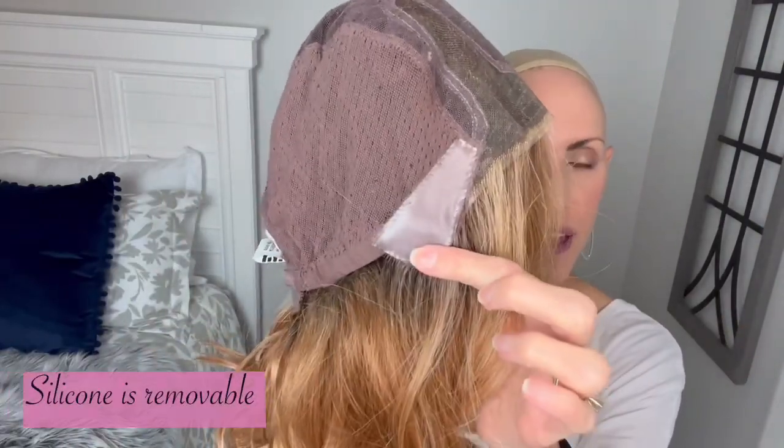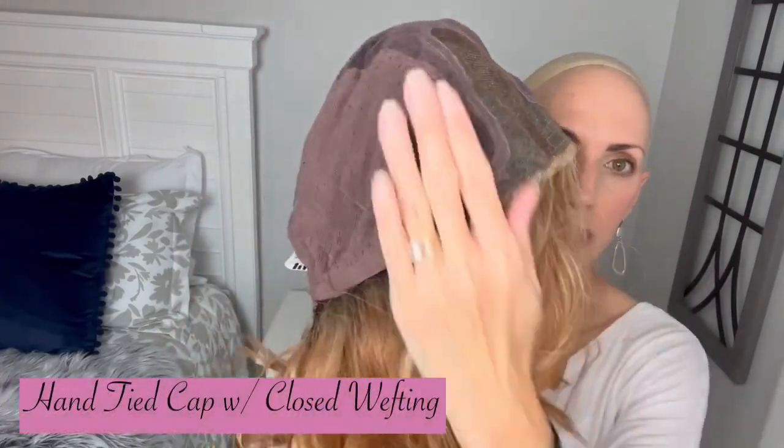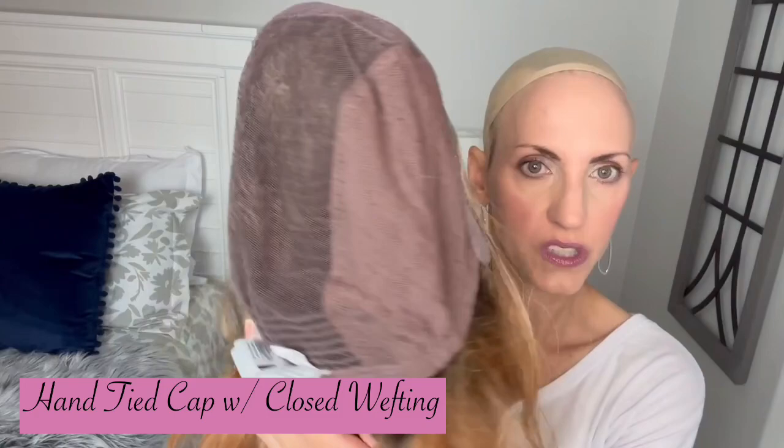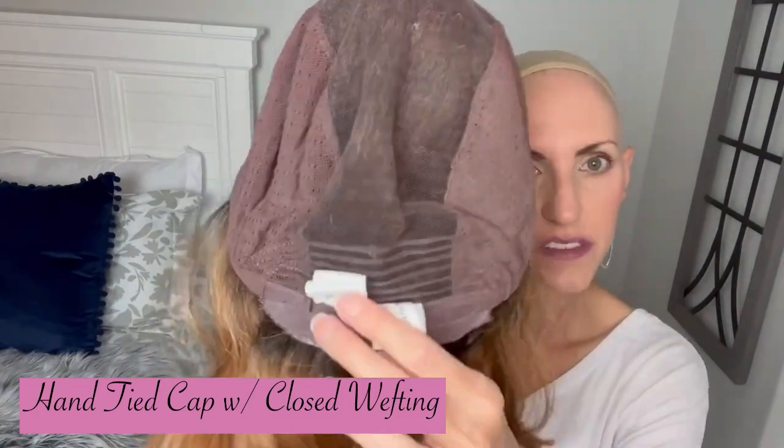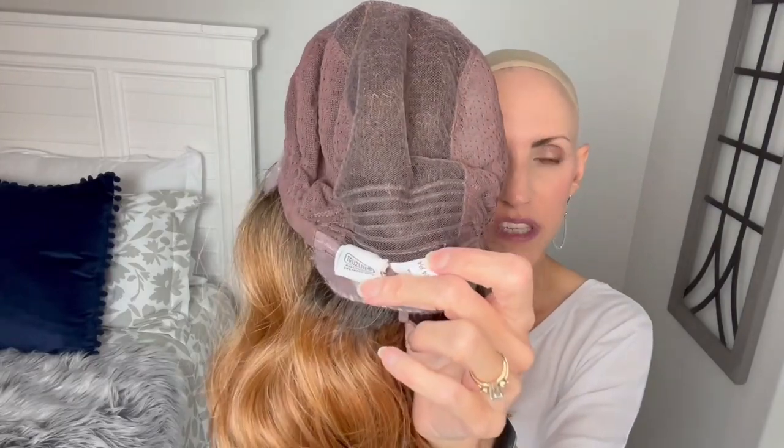The ear tabs have silicone, which is nice — that gives a lot of grip, especially if you don't have hair right there. Hand-tied all through this portion of the cap, but it does have some closed wefting at the back. As you often see on hand-tied caps, you still have the appearance of a hand-tied cap — it looks very natural wherever you separate the hair. That's very common; it just kind of strengthens the back and helps the hair lay right.